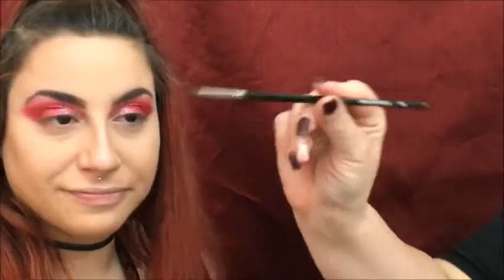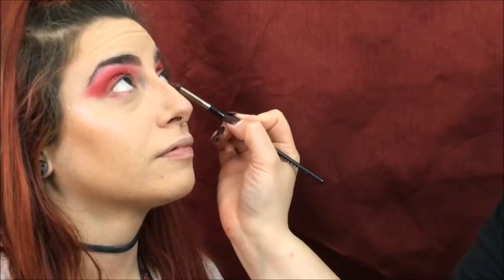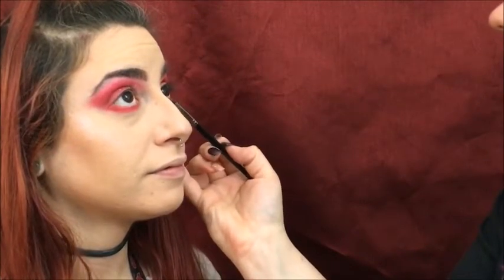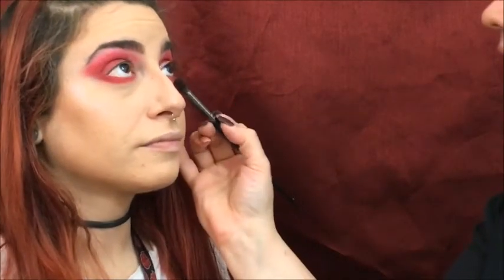Now it's time to do her lower lash line. I'm going to use the color Fire from the Morphe palette again — that bright red color — and the Morphe E36 brush, just popping that right on her under eye. I love putting reds under the lower lash line. Then I'm going back into the Anastasia Modern Renaissance palette for the Venetian Red, just on the outer corner of the under eye, and blending that out with a Morphe E23.